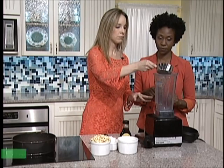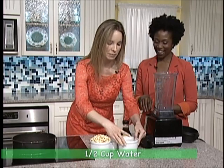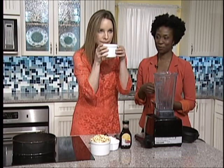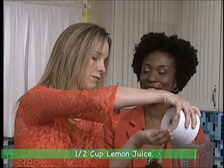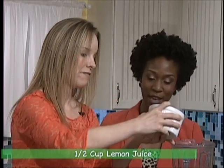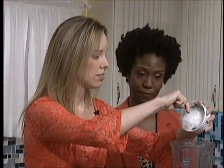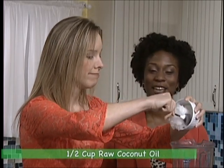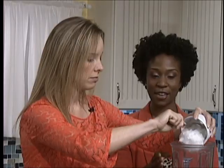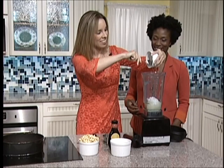So we want to add that to our blender. Then we want to add in our lemon juice — fresh squeezed lemon juice. This gives it a really, really good flavor as well. Then we can add in our coconut oil, half a cup. You want to get the unrefined, cold pressed.